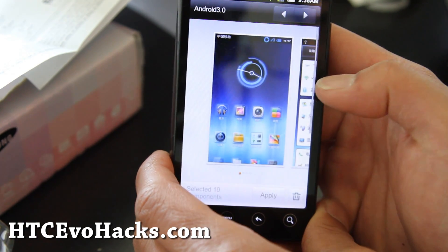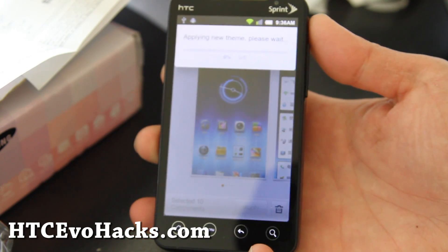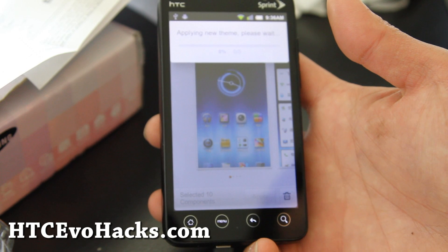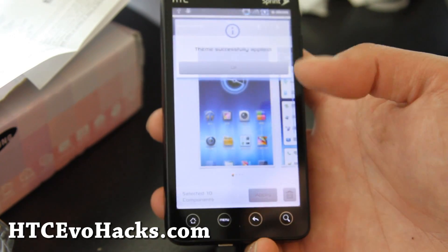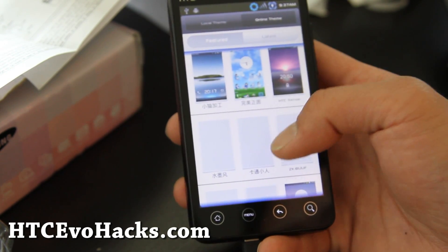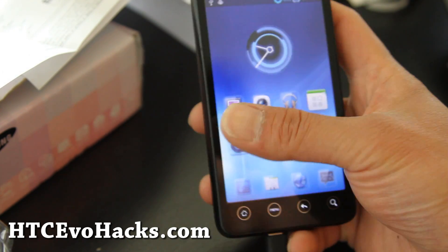There are some cool themes — there's a theme manager. I downloaded this Android 3.0 theme, so let me apply it. It's cool how they made the themes, because you can quickly download and switch to a new theme. There are so many themes available — it's like WordPress blogging. You can just do one click and download. So that's my new theme applied.